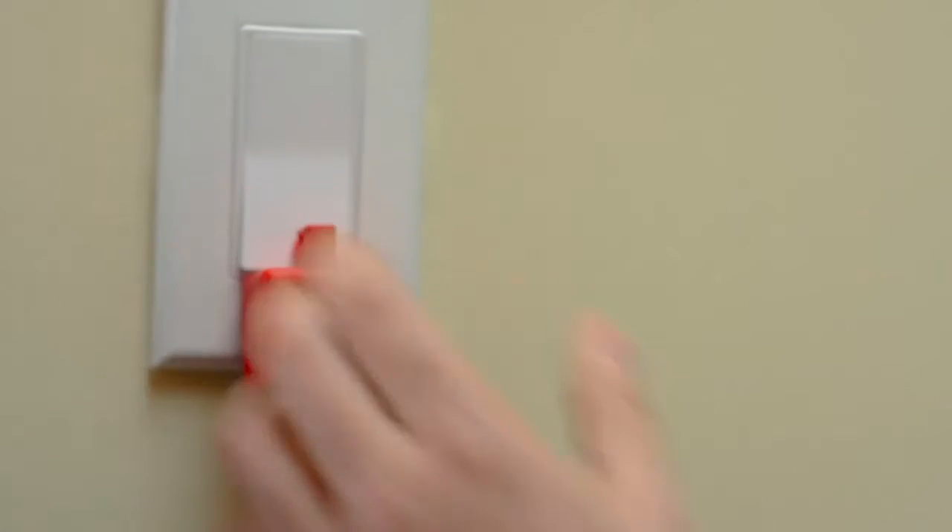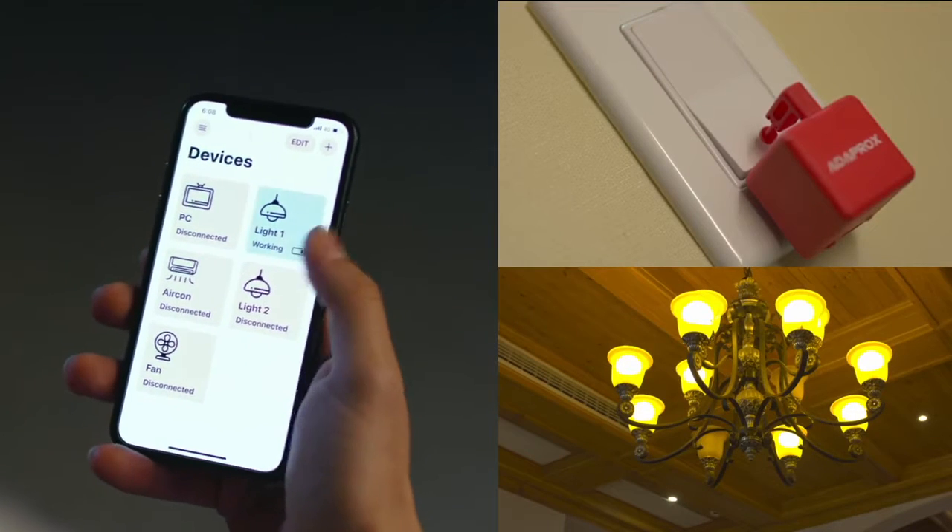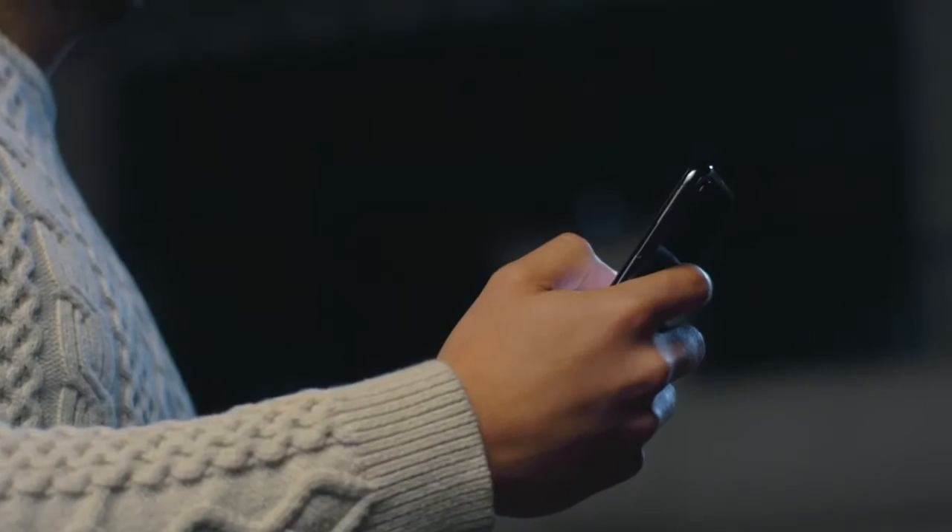Stop worrying about whether you forgot to turn off the lights. The robot is super easy to attach to any surface. With our app, you can control any device remotely with your fingertip.